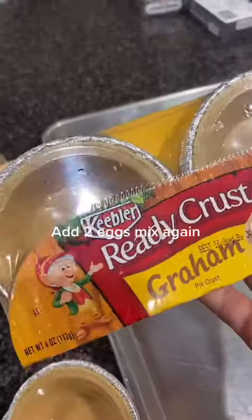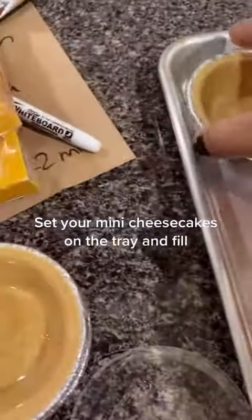Add to eggs, mix again. Set your mini cheesecakes on the tray and fill.